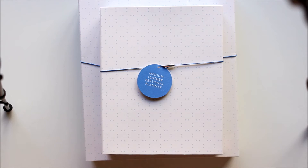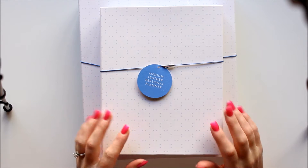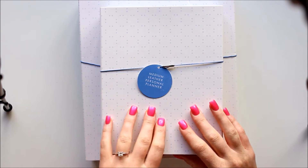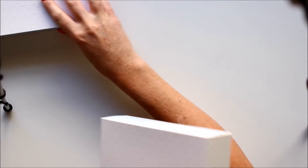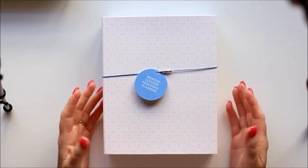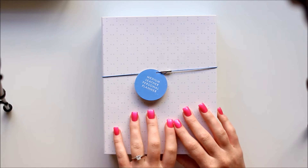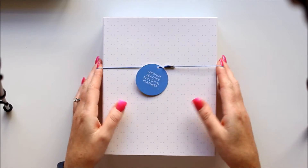The first planner we're going to look at is the medium personal leather planner. This is the equivalent to the Filofax personal size. I'm just going to pop the large one out of the way for the moment. I did take these planners out of the big Kiki K box they came in — they are really well packed and they do a really nice job in how they pack these planners for shipping.